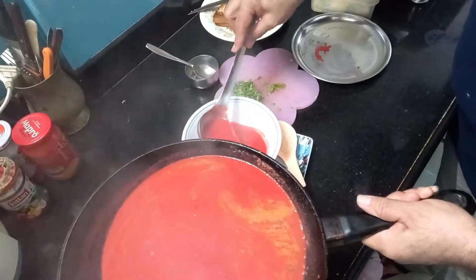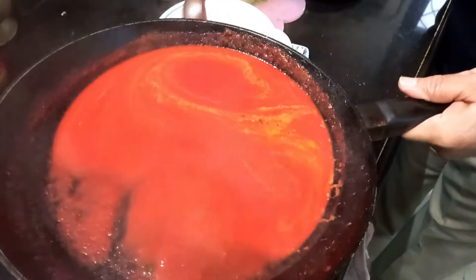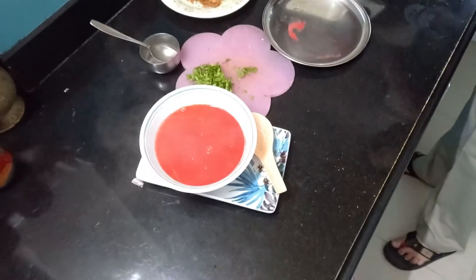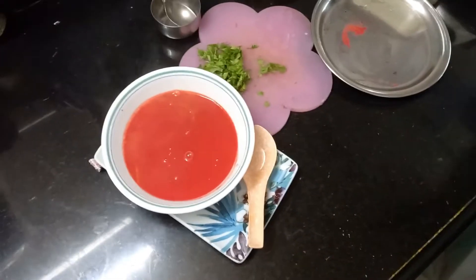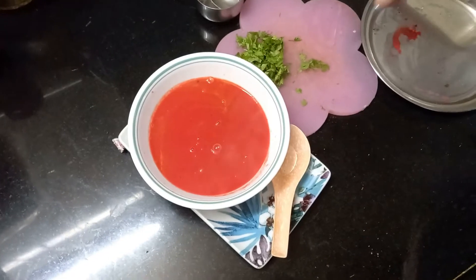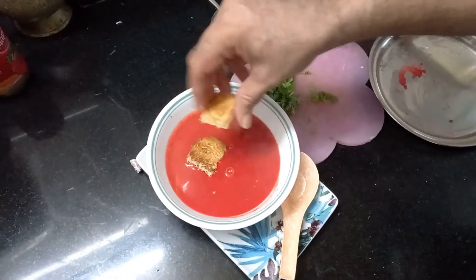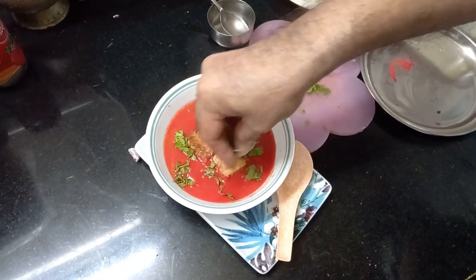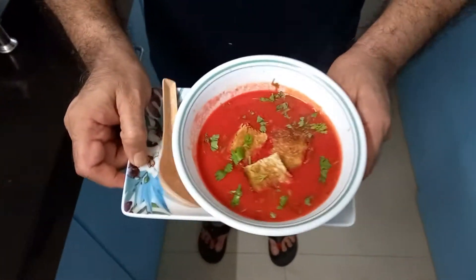This is a very healthy soup, full of fiber, proteins, and antioxidants. A very good soup — must try at home! If you like my recipe, kindly subscribe to my channel, click the like button, and share my video. Please make this soup and let me know in the comments. I'll garnish it with some bread croutons and some coriander. Here's my Bicato soup — ready!